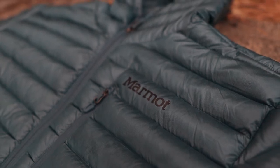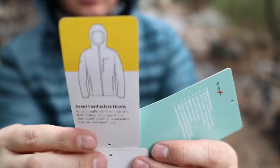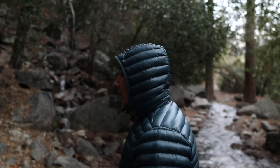Hey guys, Michael here with Unboxed Life Media where we do tech and outdoor reviews. Today we're going to be reviewing the Event Featherless Hoodie by Marmot. This jacket has a 20 denier woven baffle construction and 3M Thinsulate featherless insulation.